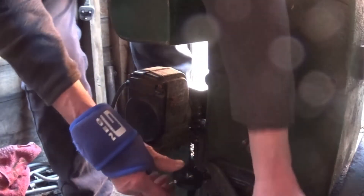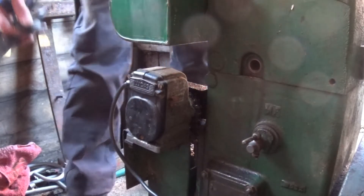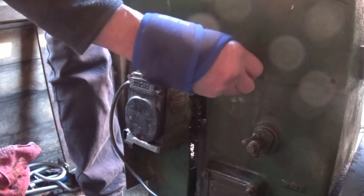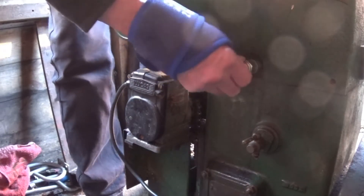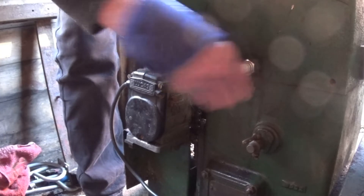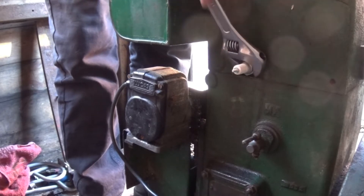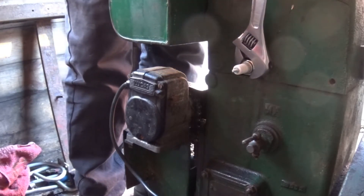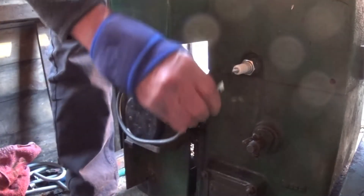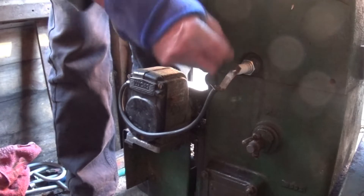Take this off and put the spark plug back in - it goes in there, you see. Tighten it up again. There you go. And put the lead on like that. It's got a homemade thing there - you probably noticed that as well.